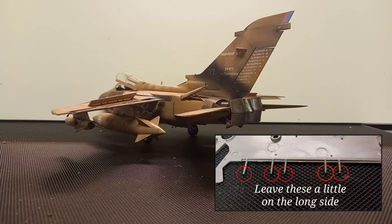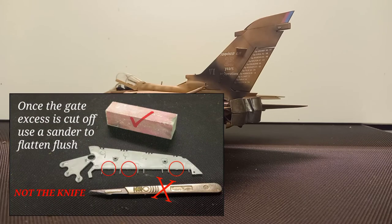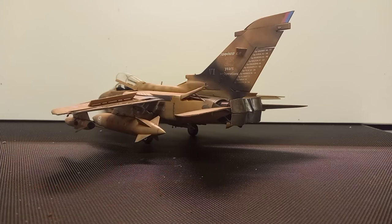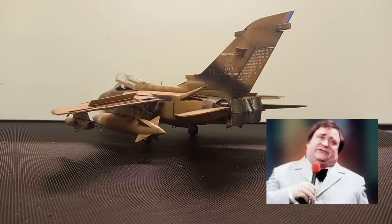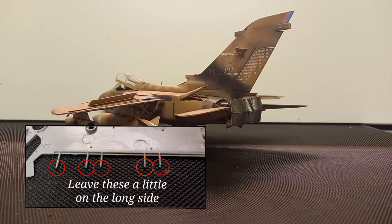When you're cleaning wings up, especially on the back end, clean up with a sanding stick and not a blade, because a blade will cut chunks out and you don't want that. Gently does it — it's not a race. Start with a medium sanding stick and then go on to a finishing stick. Where your sprue gates are, you can just leave the parts a little longer.